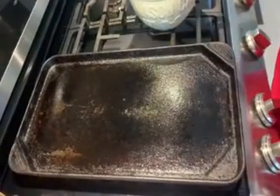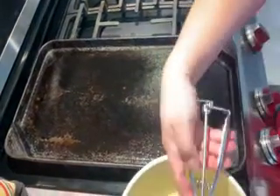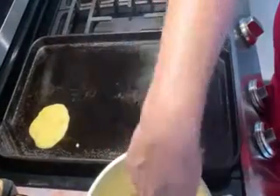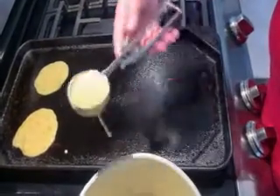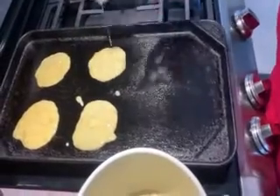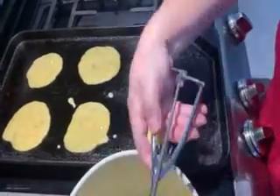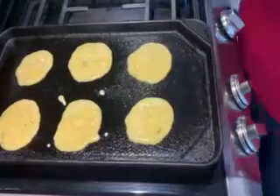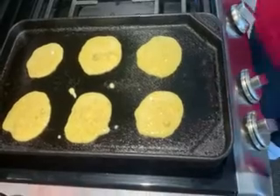Our griddle here is nice and hot. I've greased it with a little bit of sunflower oil. Now we're going to put our batter on — I've got a little scoop here. You don't want to make these pancakes too big because they do spread and you want to be able to flip them. I'm just portioning out the batter a little bit at a time. I think I'll do six — I'll probably be able to get 12 to 14 pancakes from this mix. So I'm going to let these cook, and when they've firmed up, we're going to flip them.